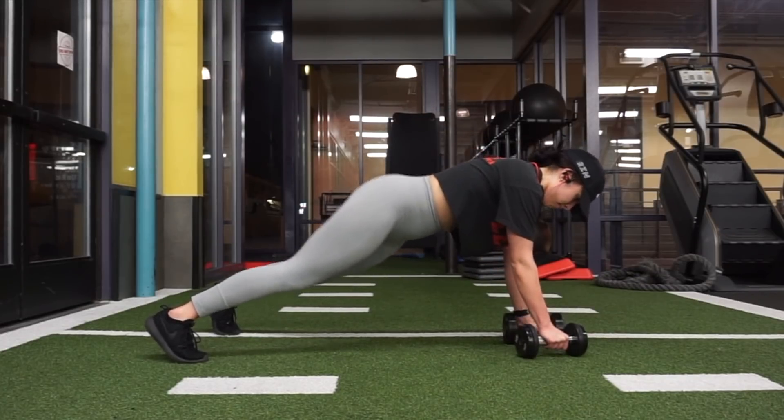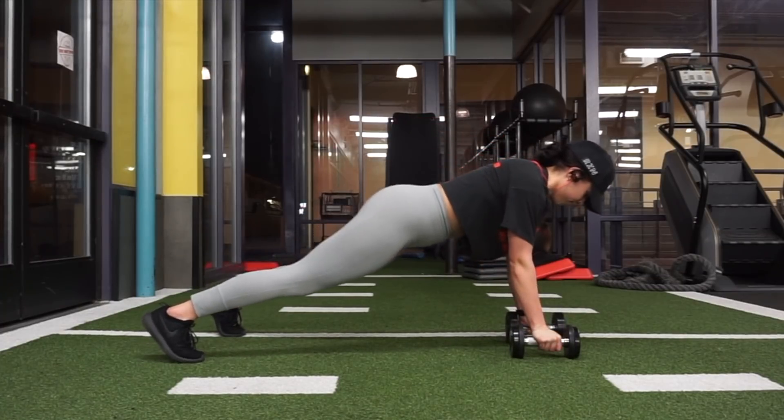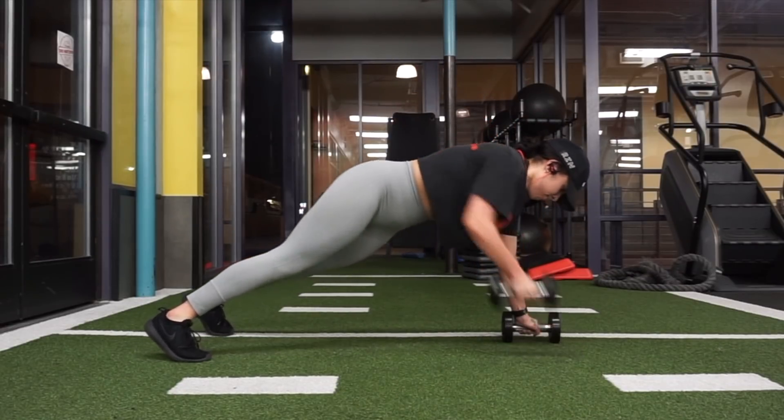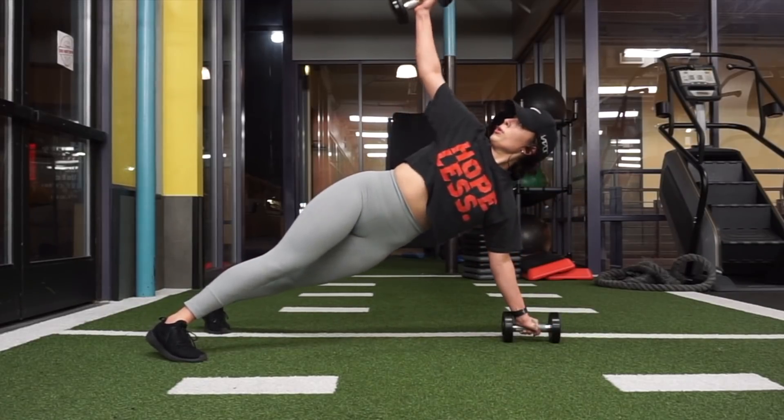You want to do five reps on each arm. If this gets too difficult, you can always go down to your knees — it'll provide pretty much the same effect, because it's more important to keep your correct form than to struggle to stay in a plank position for the entire set.